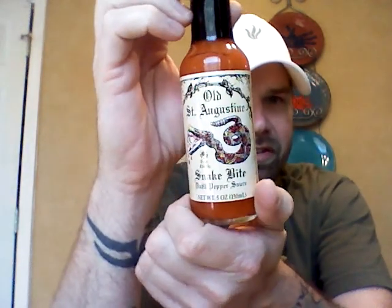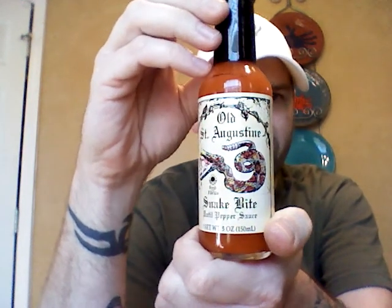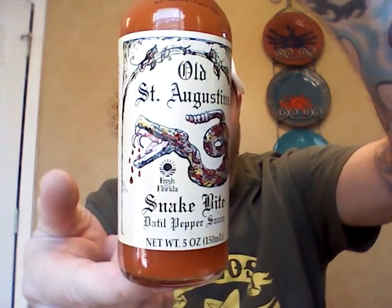St. Augustine is just south of Jacksonville. Been there a few times. St. Augustine is a cool place — I guess it's supposedly the oldest town in America. This is my first datil pepper sauce I've ever tried. Cool little rattlesnake on the bottle. It's made in Florida.